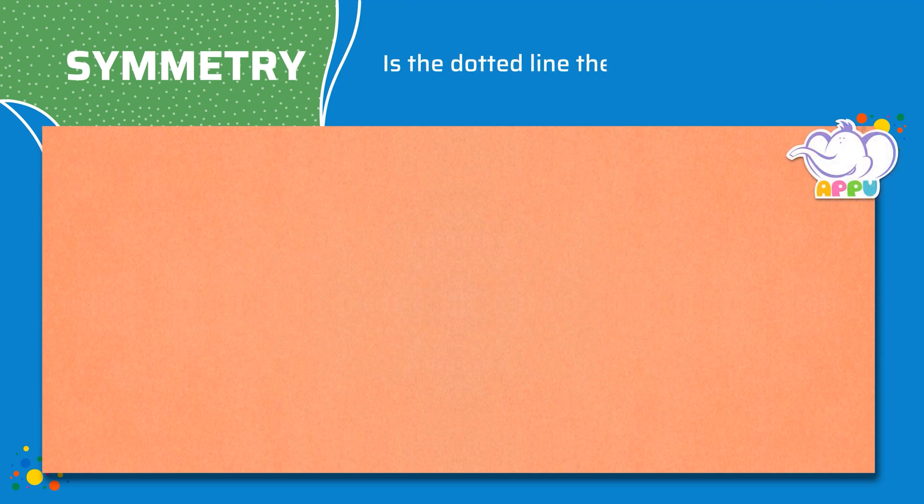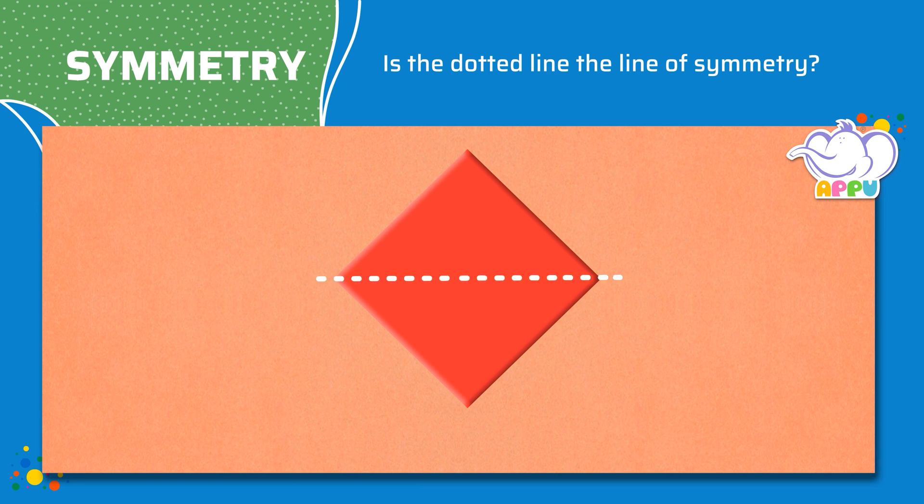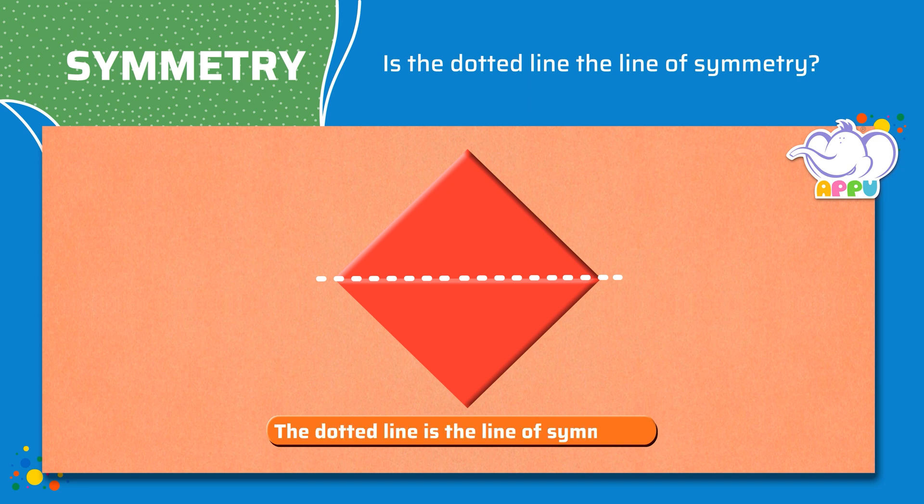Is the dotted line the line of symmetry? When we fold this shape along the dotted line, we get two shapes that exactly match each other. So the dotted line is the line of symmetry.